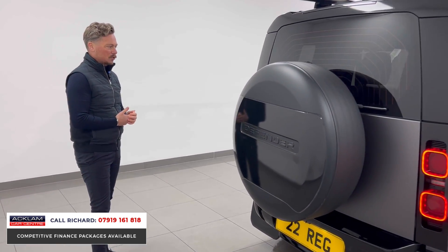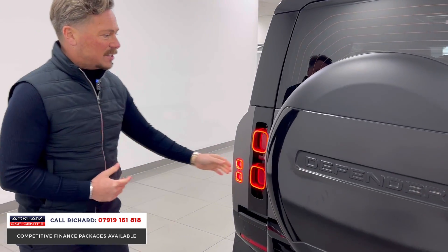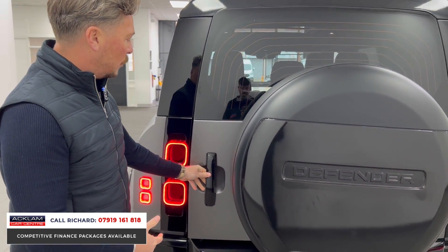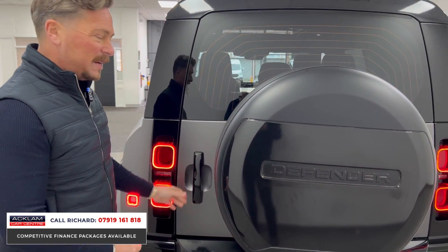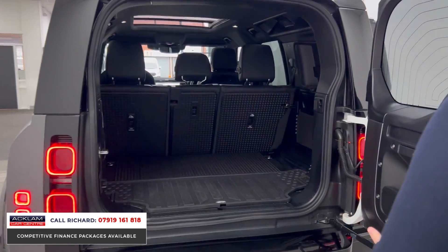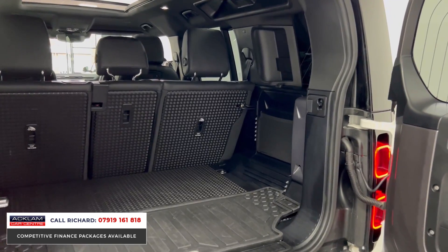To the rear, gloss black spare wheel cover — this is a stunning looking thing. It still retains some features that Land Rover no longer puts on these vehicles. It's a 2022 model but it's got the soft close rear door, which we don't see very often anymore. It is a 110, so long wheelbase with lots of space in the back.